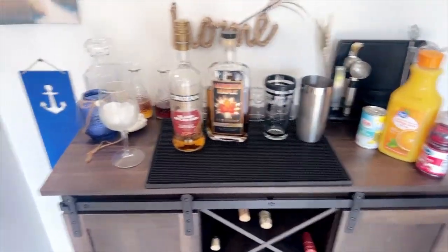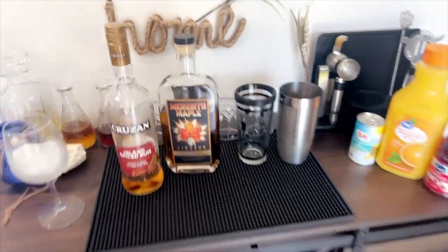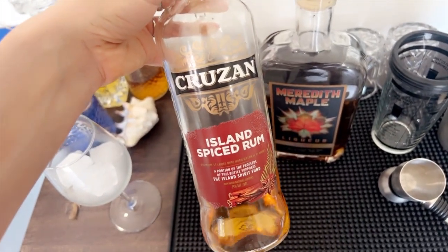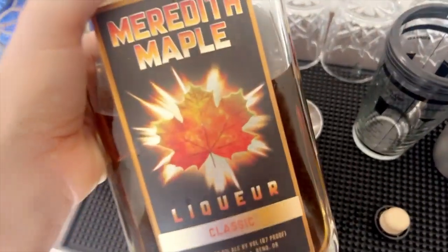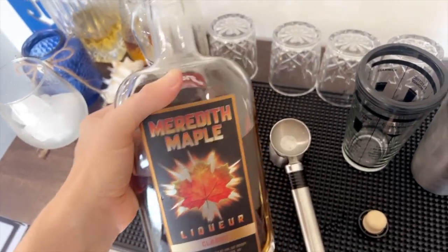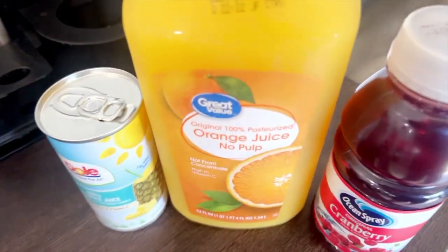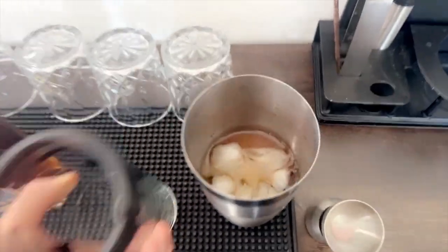Here is a view of all of our ingredients. We already have some ice in our glass and some ice in our shaker. Let's get started. I am pouring an ounce of island spiced rum — you can use any rum you'd like, although I would recommend spiced rum. The second ingredient is a half ounce of Meredith maple. Next will be a half ounce each of cranberry juice, orange juice, and pineapple juice.